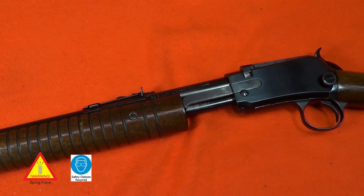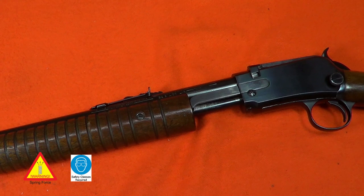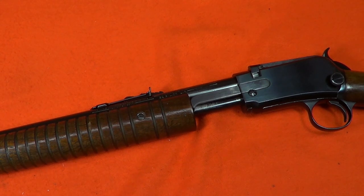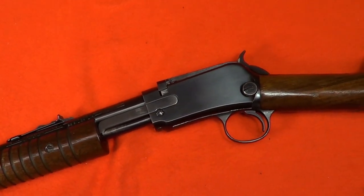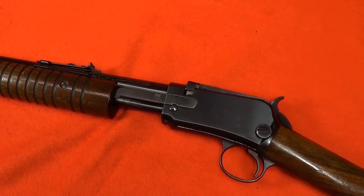The Winchester Model 62 was a very popular pump action rifle, initially built as the Model 62 then later as the 62A, and it came in a gallery gun variant as well. They were made from 1932 to 1959 and they made over 400,000 of them. This one is a 62A manufactured in 1942.